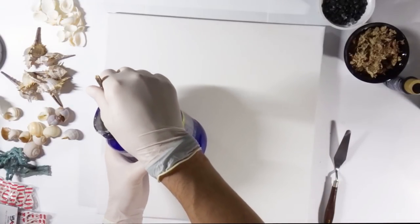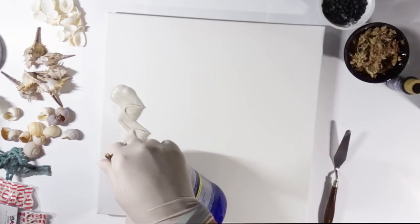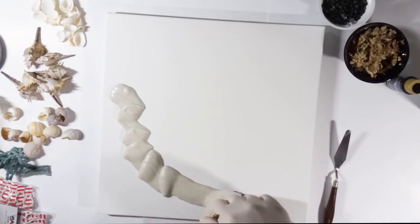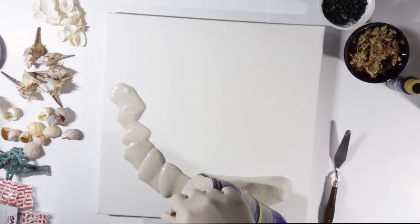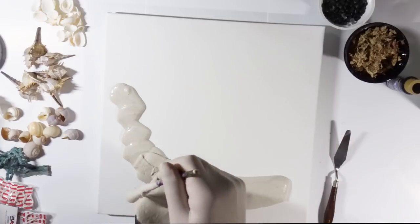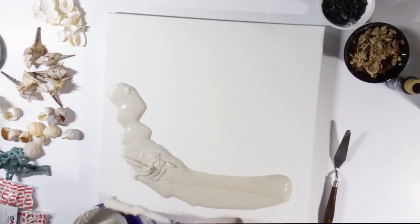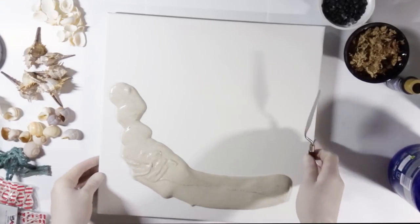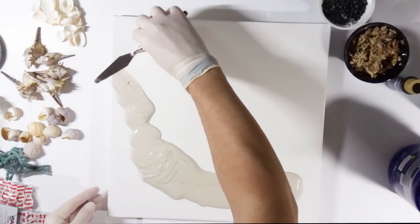If you do not want white sand at all, you can color it with regular acrylic paint to whatever color you want. I also did this for the next series of beaches I made for the exhibition — for those I colored the sand black, just to see how it looks, more like a lava beach or something. And it really did look great. So I will have that video coming here as well.